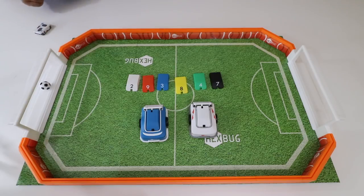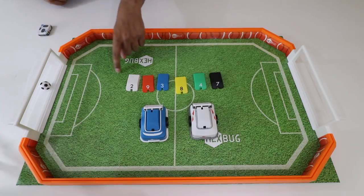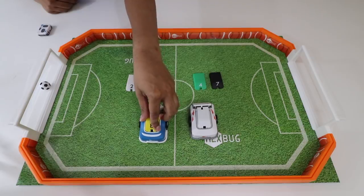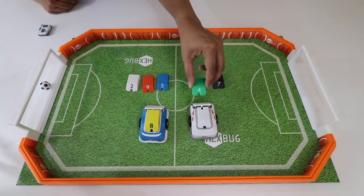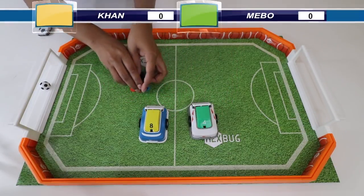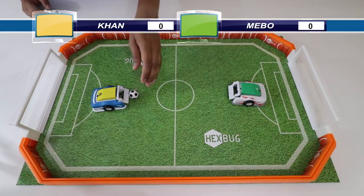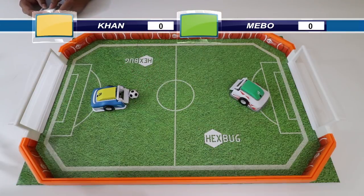Alright, we're all set and ready to go — I've got my arena all set and Mevo here is ready to play. Mevo picks the blue one and I'll go ahead and be the white one. Pick your number — Mevo picks eight, and I'll be number four. Alright, so we're ready to play. We're going to play first to five wins. I'll give you the ball first — alright, let's play!